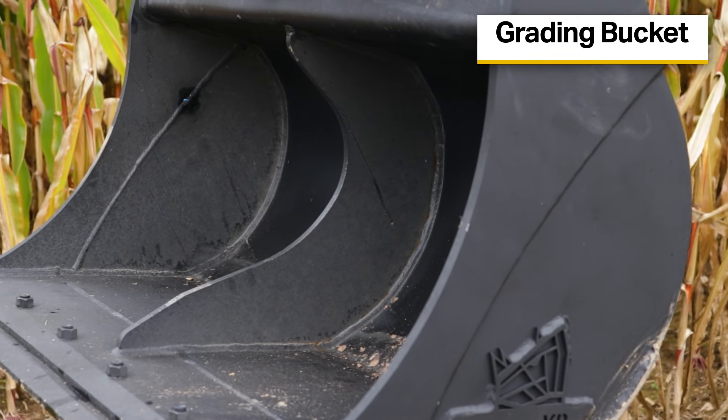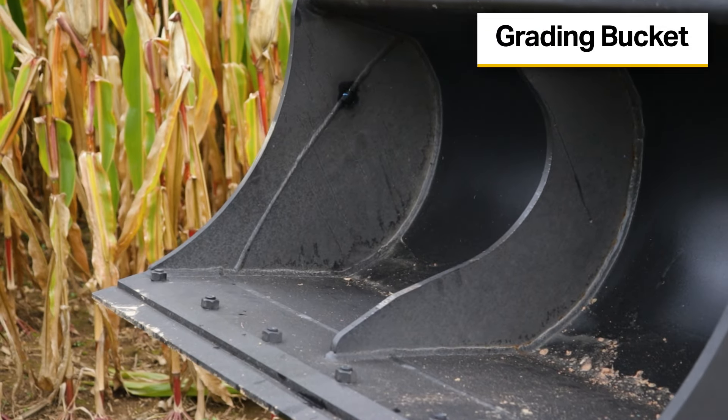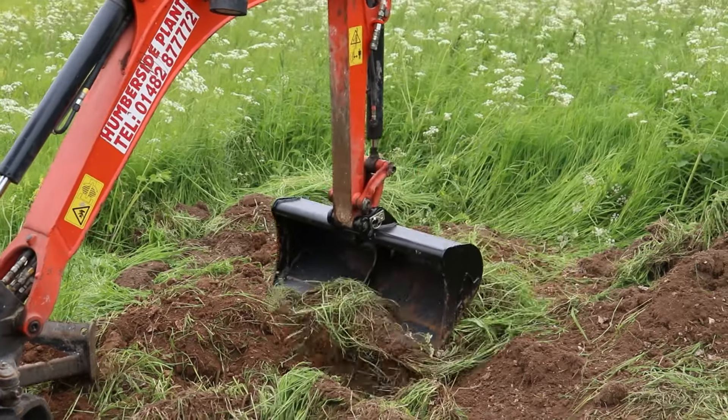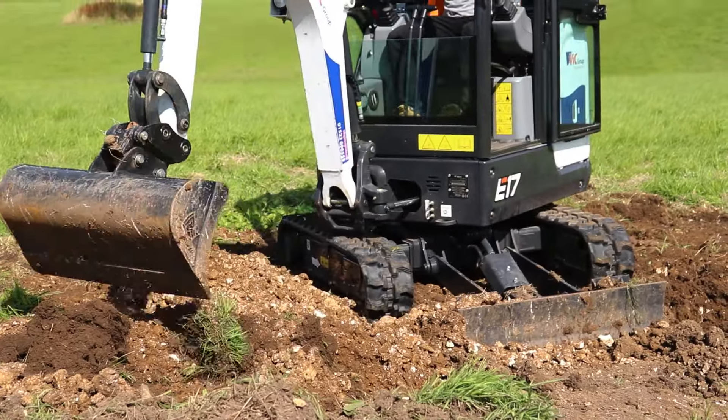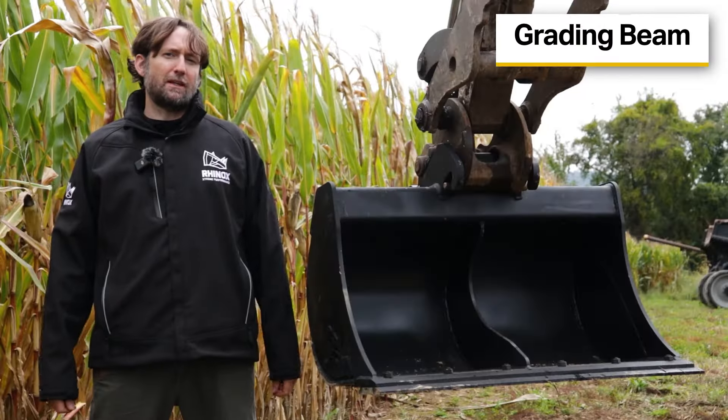Our grating buckets are wider than most standard digging buckets. They're great for profiling, leveling off areas, and backfilling. They're also good for cleaning ditches and loading material.